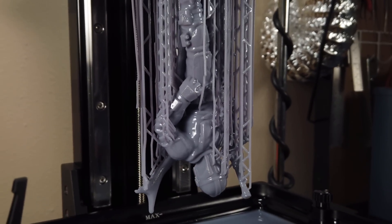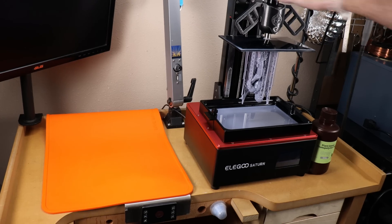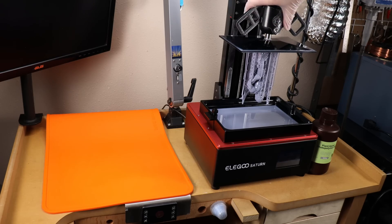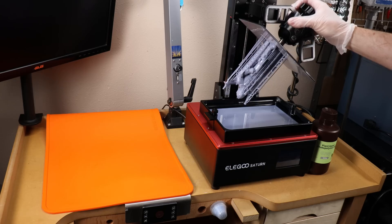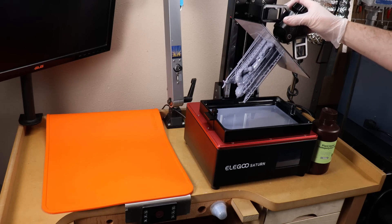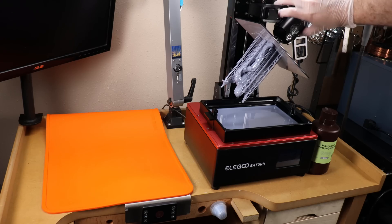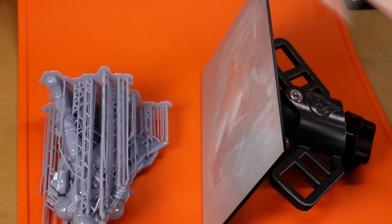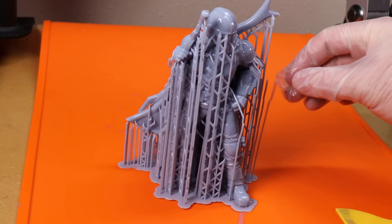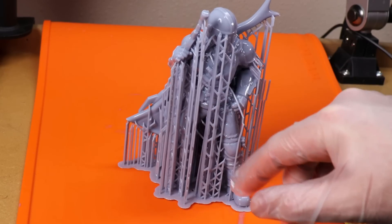We're not going to be able to see any of the details until it's washed and removed from the build plate. You might have noticed these weird little hanger wing things on my build plate — these are 3D printed add-ons so you can hang your piece and let it drip dry from different angles. I've printed these for all of my Elegoo printers. It was actually pretty easy to get this resin print off, even with its large surface area. Some of my supports actually failed during printing, but it didn't affect the model.